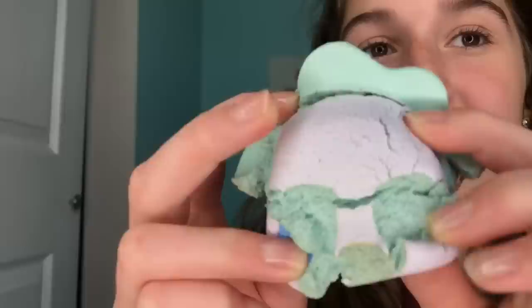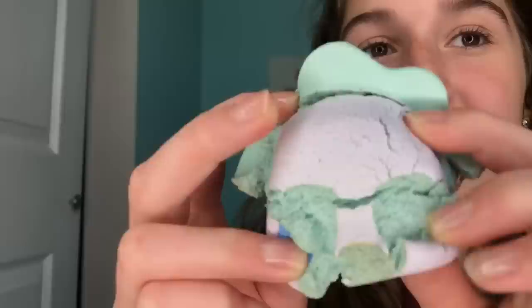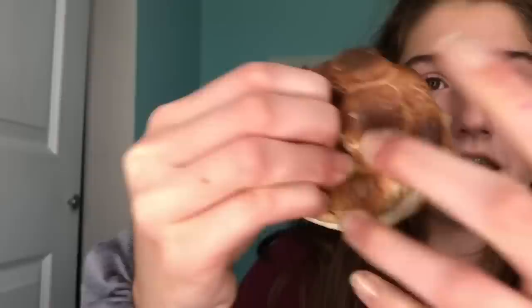This was in my last 'squishies I regret buying' video and it gets defects so quickly. I know I'm making it worse by stretching it, but I honestly don't care anymore. I might as well throw this away — I don't know why I kept it for two more years after it got so many defects. I do not recommend the iBloom tankers.